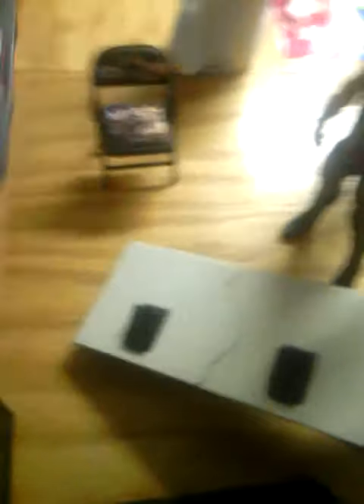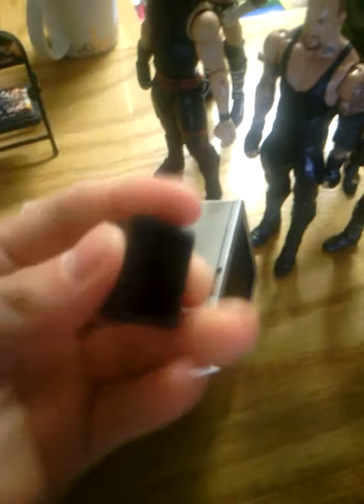This is also a sticker too. Wrestlemania cover. And a monitor. At the bottom, I don't know why it has a hole. Beats me.